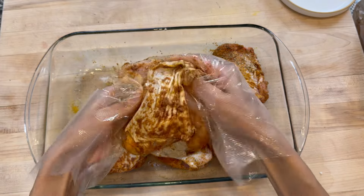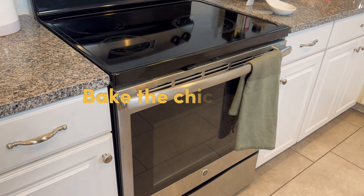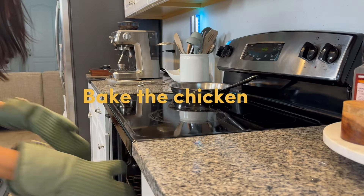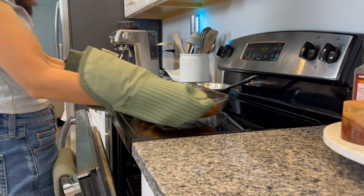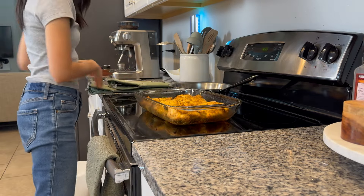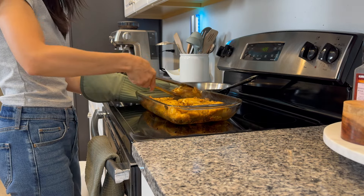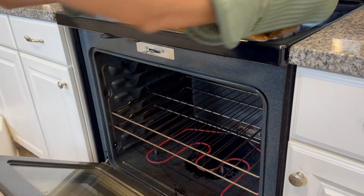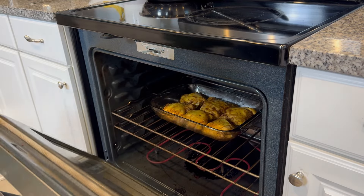Place the chicken skin side down at 425°F for about 20 minutes. This allows all the fat to render out from the skin. Then take it out, flip it skin side up, and bake at the same temperature for another 15 minutes. With the skin side up now, the skin will get nice and crispy.